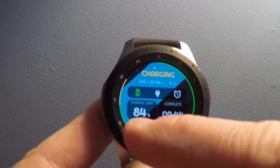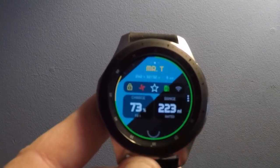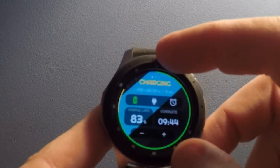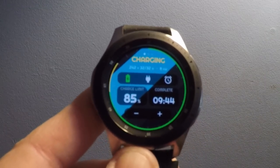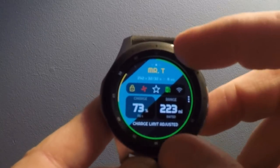I can also adjust the charge limit. We'll take it down to, say, 83% — it'll flash, spinning wheel, and charge limit has been adjusted. We can go back and turn that back up to 85%, and it will do the same thing — flash, spinning wheel, charge limit adjusted.